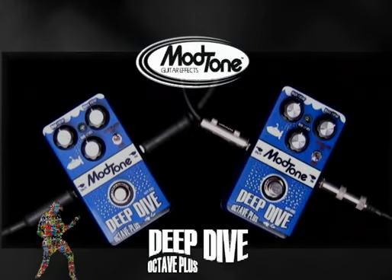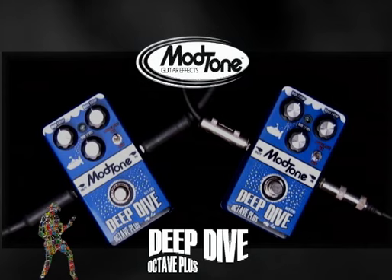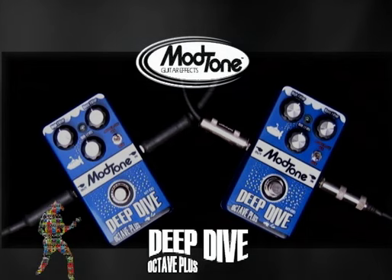Hey everybody, this is Jeff and Jimmy with Mod Tone. We're here today talking about the Deep Dive Octave Plus. It's our version of a crazy wacky octaver pedal with a little ring mod going on there too. And it's awesome.